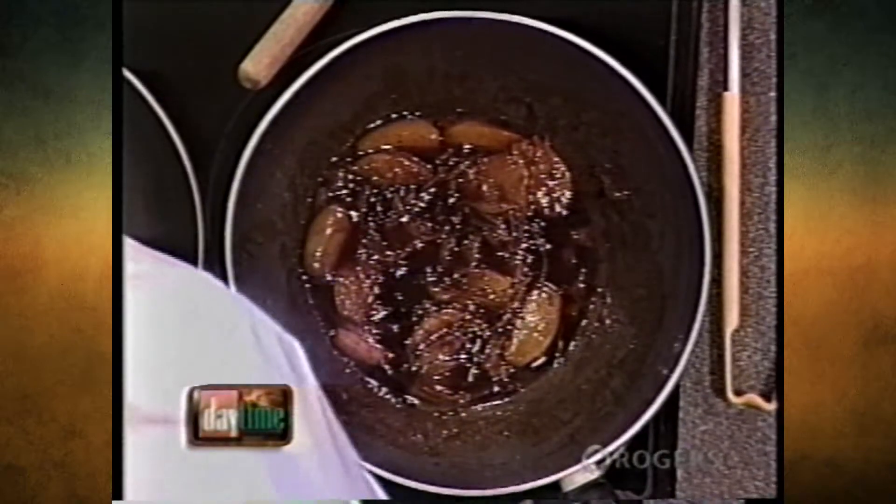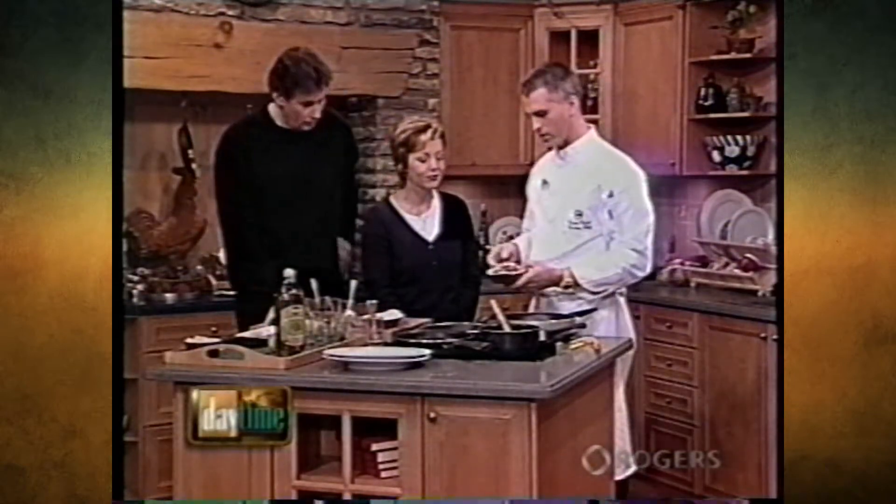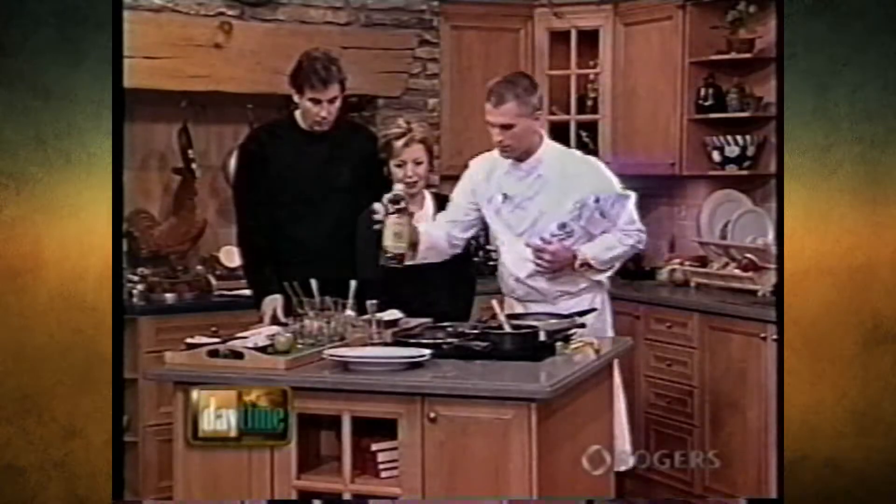I put a bit of jus into it already. I also brought some nice roasted vegetables - winter vegetables: butternut squash, parsnips, carrots, some zucchini, and I threw some peppers in there for some color. So we're going to sauté that off with a touch of olive oil.